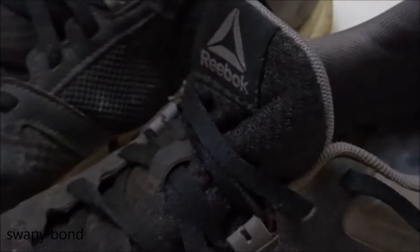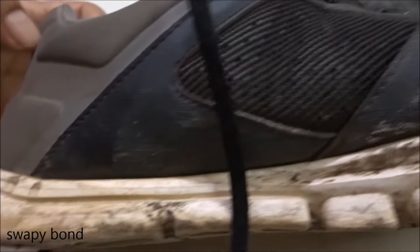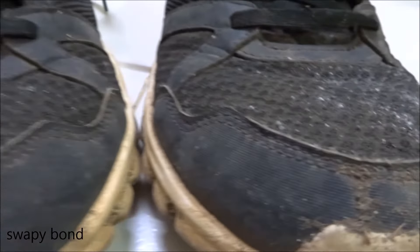Hi guys, these are my favourite pair of shoes and as you can see they're from Reebok. I've used them quite a lot, even in the rainy season, and because of that they are looking so dirty and muddy.